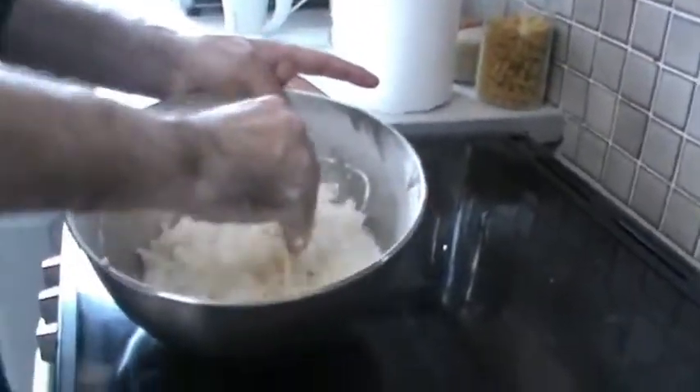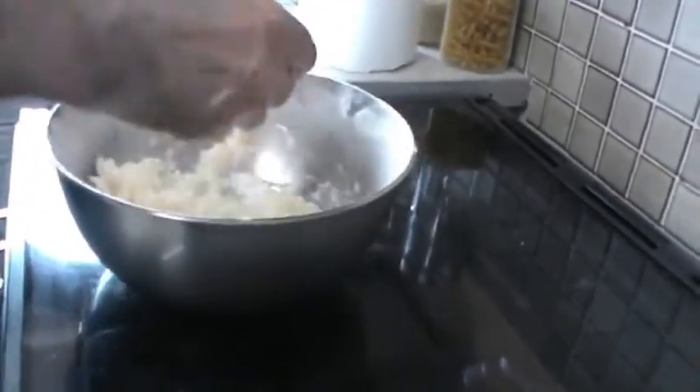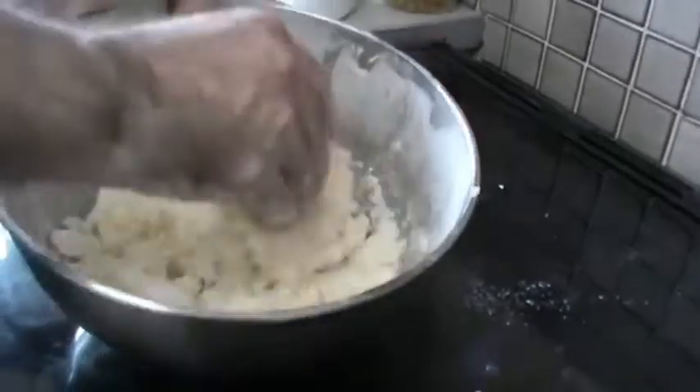Once you start to mix all the ingredients together, before you get the whisk in there so it doesn't go everywhere, just use a pastry scraper to get it into a sort of sandy texture, and then you can start whisking.